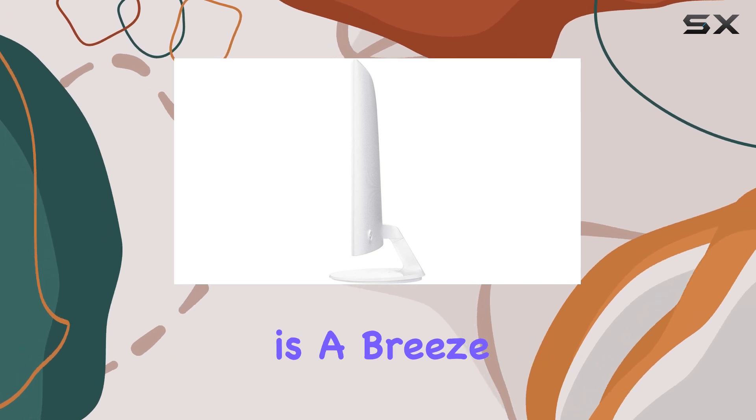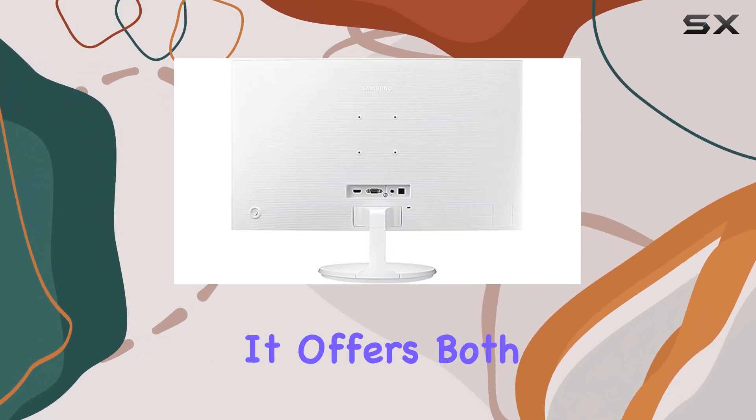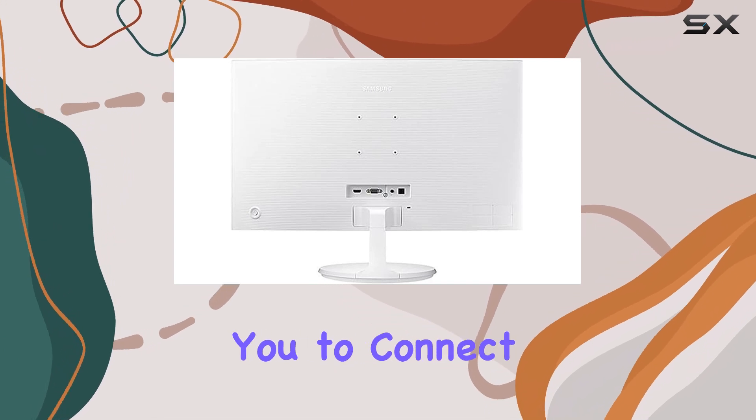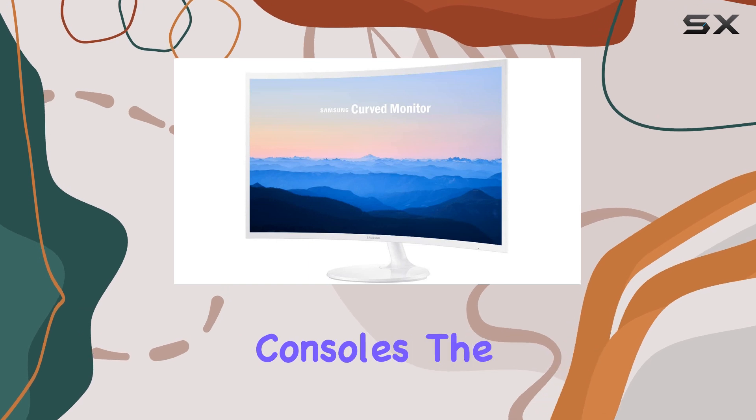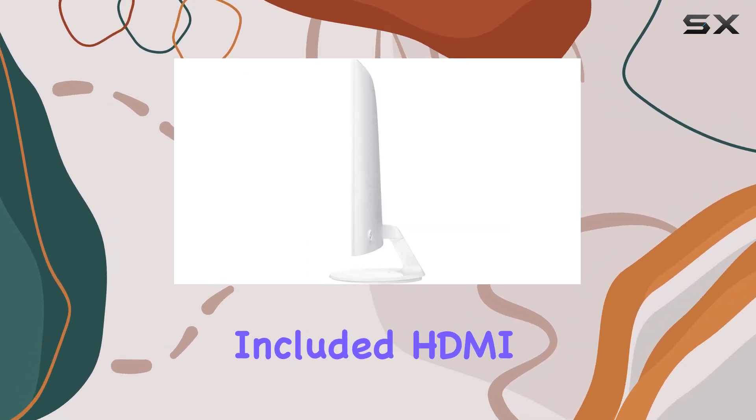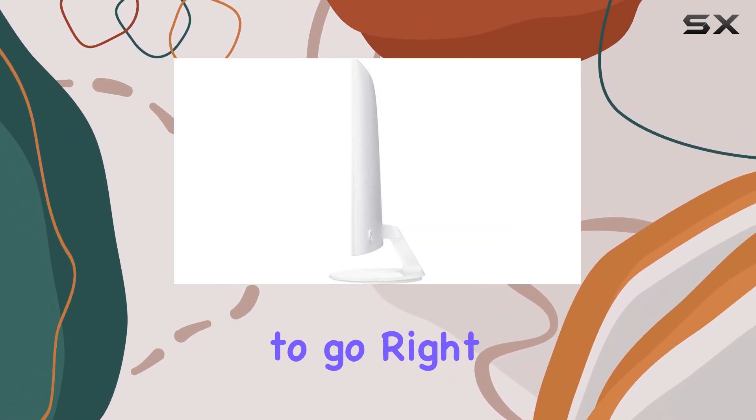Connectivity is a breeze with this monitor. It offers both VGA and HDMI ports, allowing you to connect a variety of devices, from older PCs to modern gaming consoles. The included HDMI cable ensures you're ready to go right out of the box.